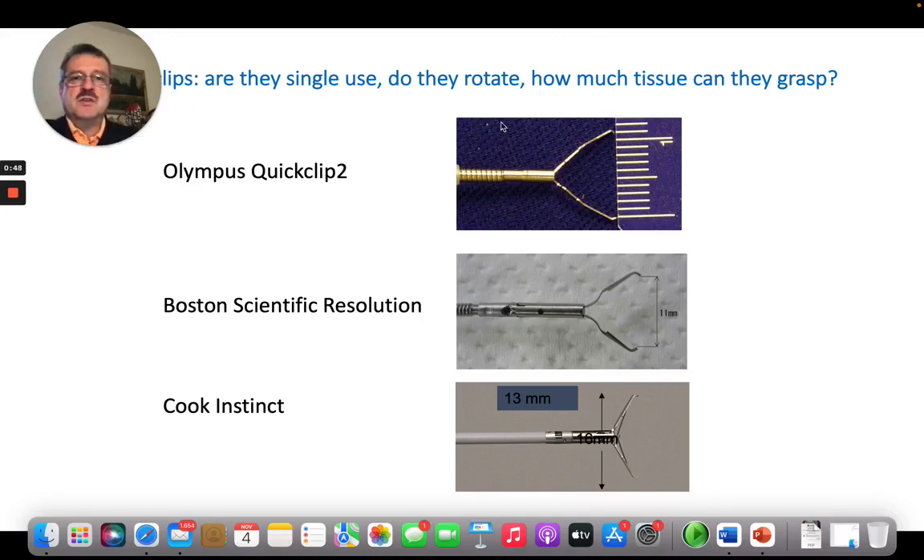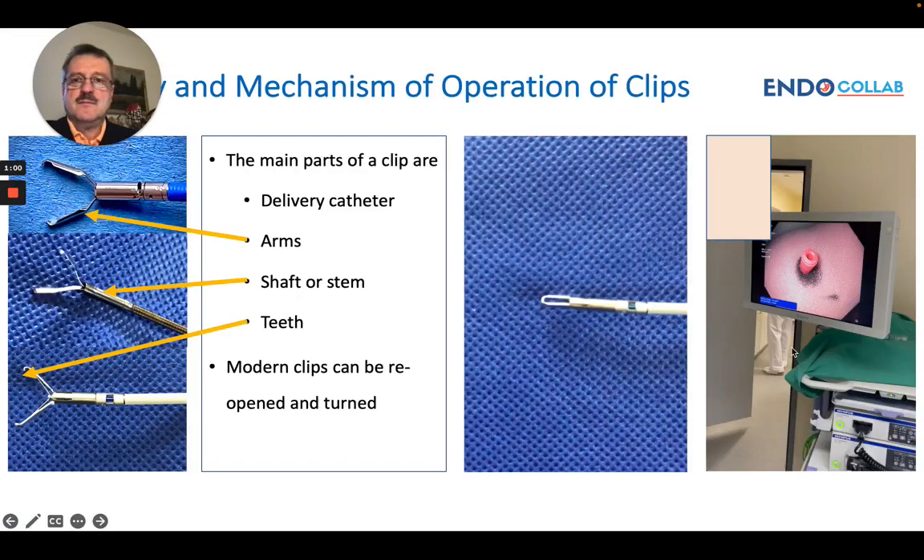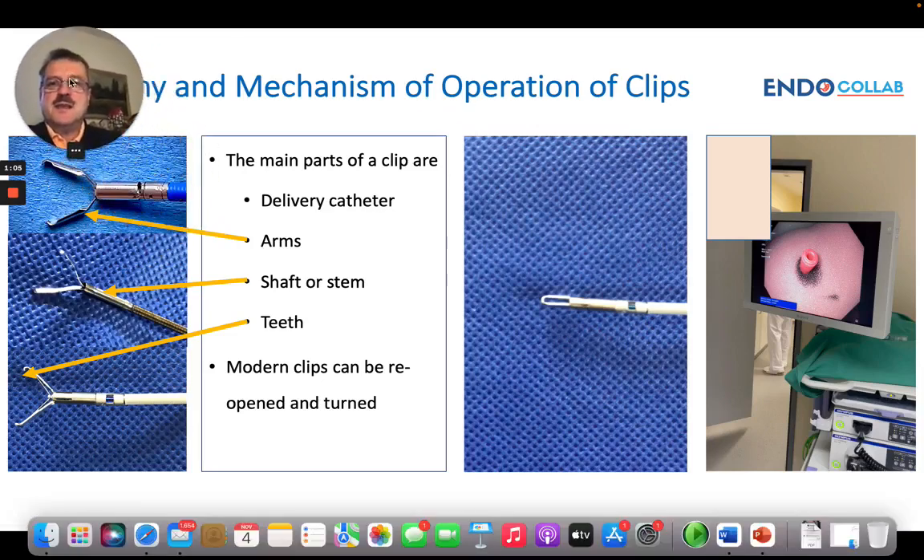It's important that you know whether the clip you are using can rotate, how much tissue it can grasp, and how much the arms can expand. It is very important that you know the anatomy and the mechanisms of operation of the clips.